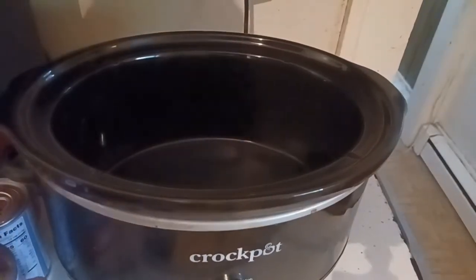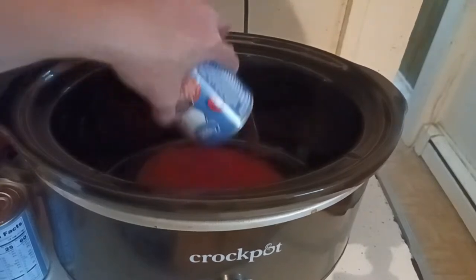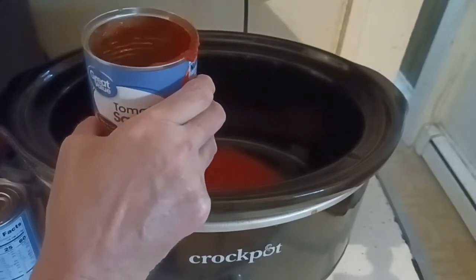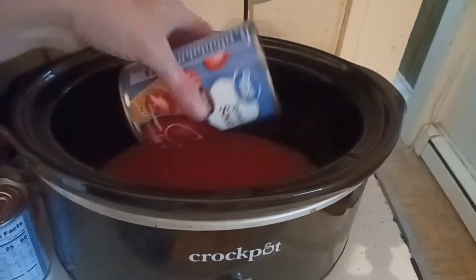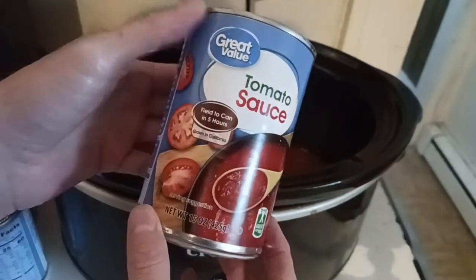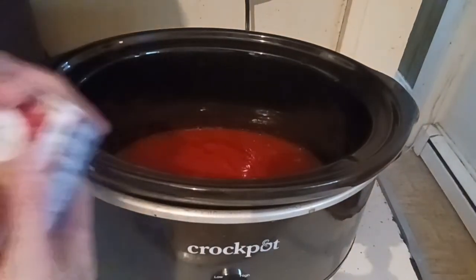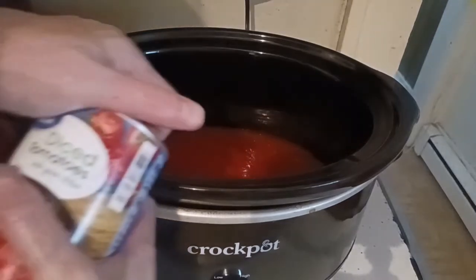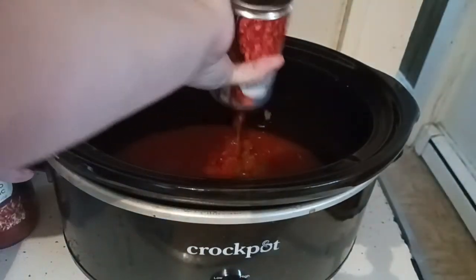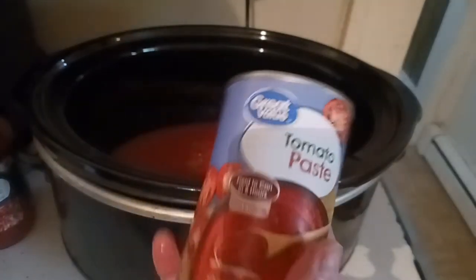Go ahead and start by opening up the cans — I'm going to do the ones that pop from the top. Dump the entire can in. If you have sauce stuck to the side, bring some water in it so you get all that goodness out of the can. I'm going to add in the diced tomatoes including its juices, and add in one entire can of the paste.